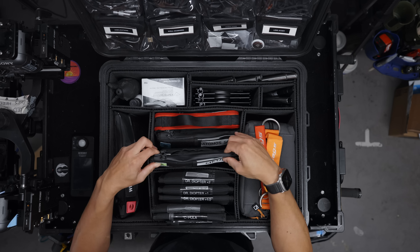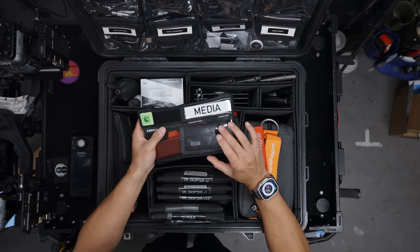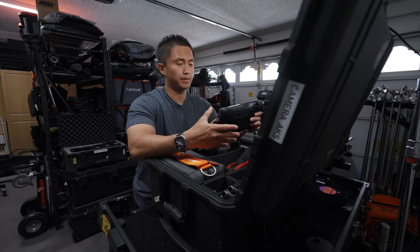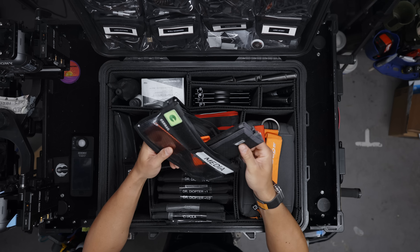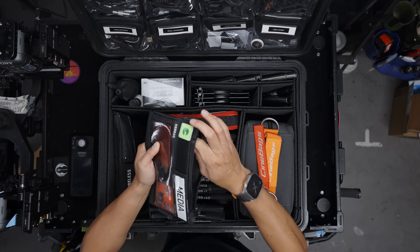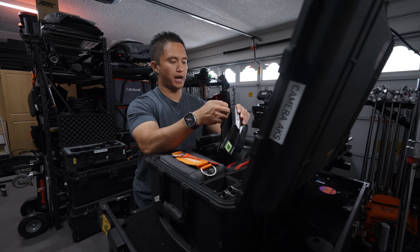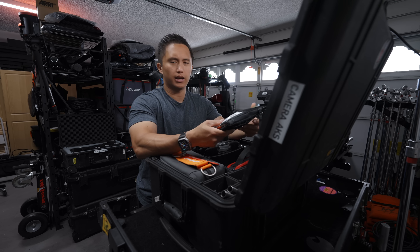Moving up, I have a collection of smaller pouches. In the first one I carry whatever media I'm using for the job — cards and card readers — so I'm just pulling out one pouch. If I'm media managing or someone else is, I can hand this off and they'll find everything they need. In here I have a bunch of CFexpress Type A cards, a card reader in the back zipper, a hard drive, and a couple of micro SD cards.